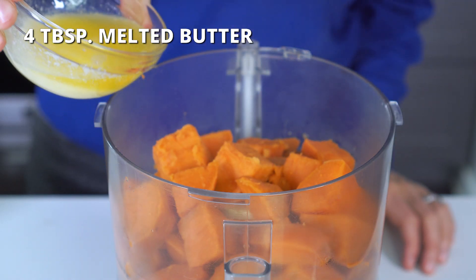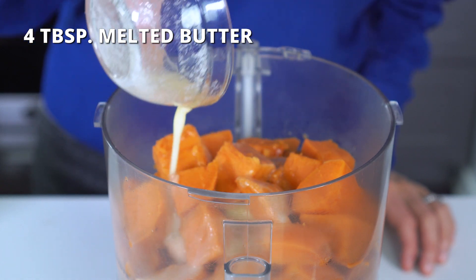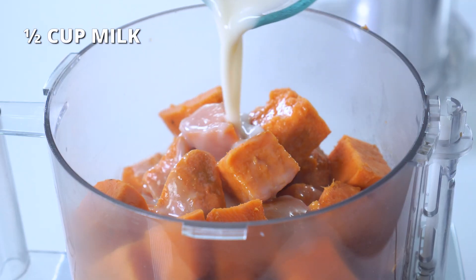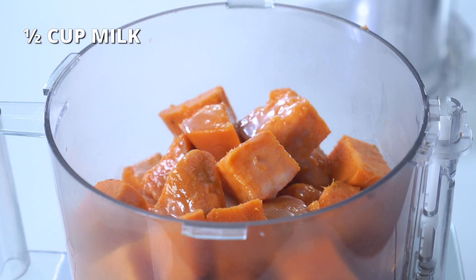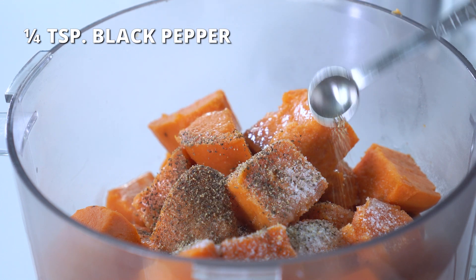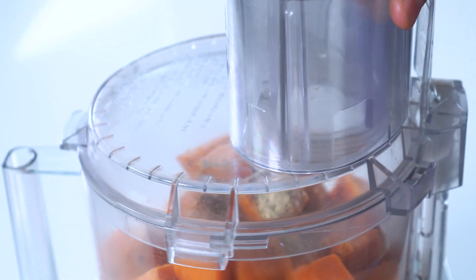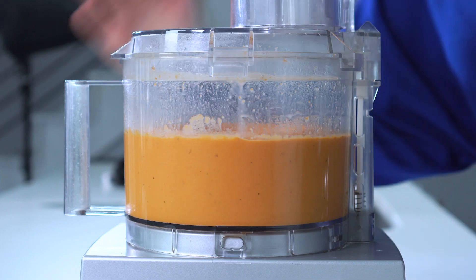Along with four tablespoons of melted butter — this is where you can use an oil or a vegan butter alternative if you're dairy-free. Half a cup of milk; I'm using full-fat oat milk today, but regular milk or any other plant-based alternative can be used. Three-fourths teaspoon of salt, one-fourth teaspoon of black pepper, and one-eighth teaspoon of garlic powder. Process for 20 to 30 seconds, or until the topping is smooth and there are no large clumps remaining.